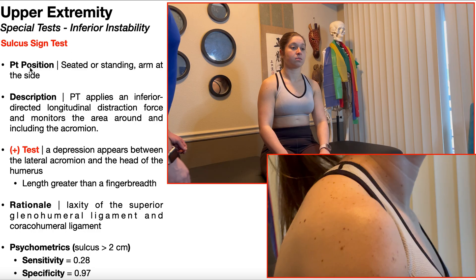To perform this test, the patient is going to be positioned in seated or standing with their arm at the side. The PT is going to apply an inferior-directed longitudinal distraction force and monitor the area around and including the acromion — basically, you're going to take the humerus and pull it down and watch the area around the acromion.